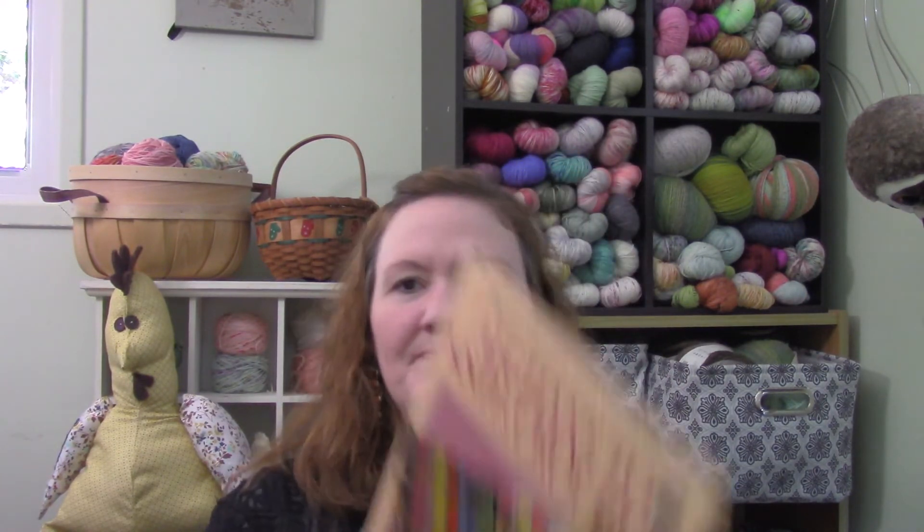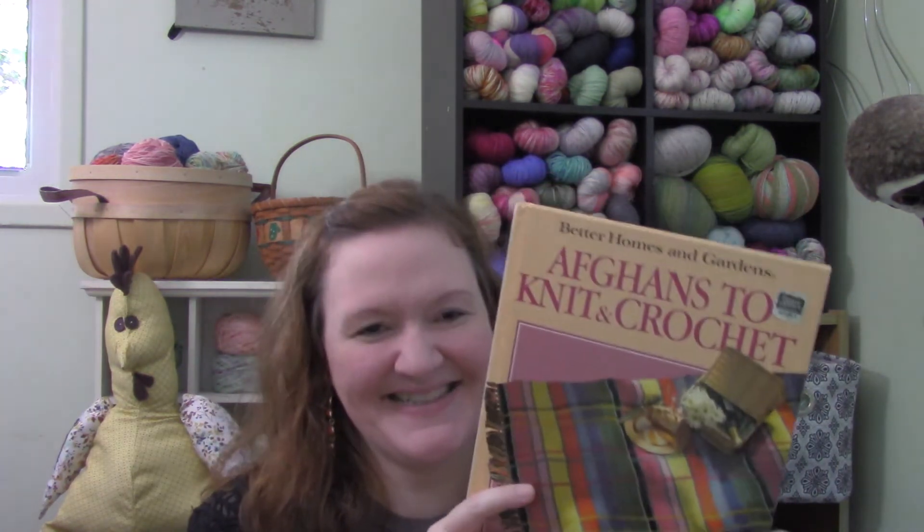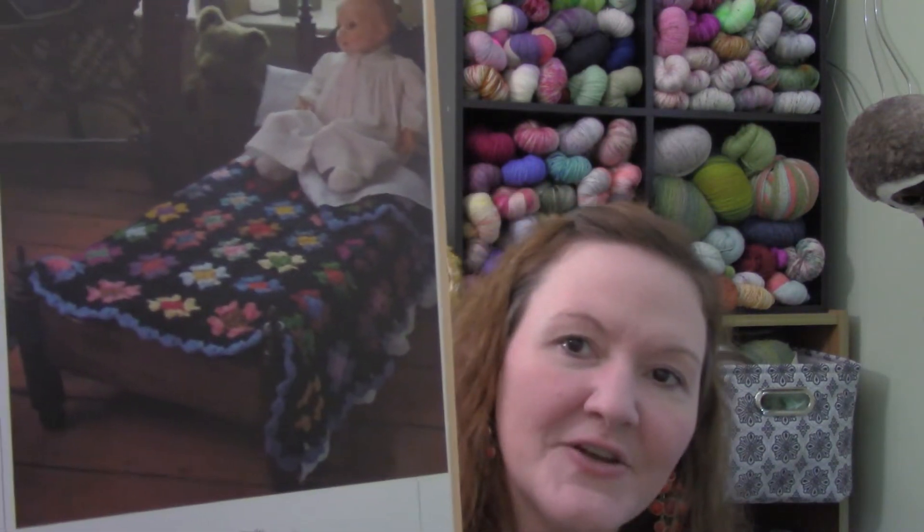A craft rabbit hole is when you basically find something and it leads you to another thing, and it leads you to another thing. What happened was it all started with this book. Thank you, Kathy — this is from one of my good friends who sent it to me. I love this book. I was flipping through it and I came to this lovely little pattern — a vintage classic granny blanket, meant for a doll bed.